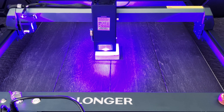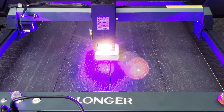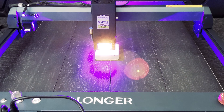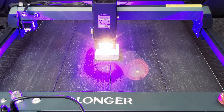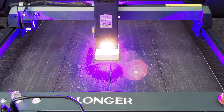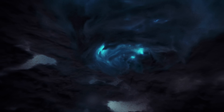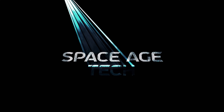This is the Longer Laser B1, 30 watt. The Laser B1 boasts one of the strongest diode lasers at 30 watts with a highly concentrated laser beam. It increases cutting capabilities by 20%, so let's see what it can do on a wide range of materials.